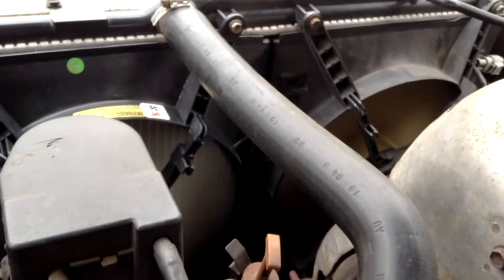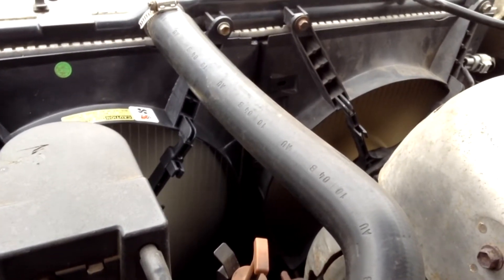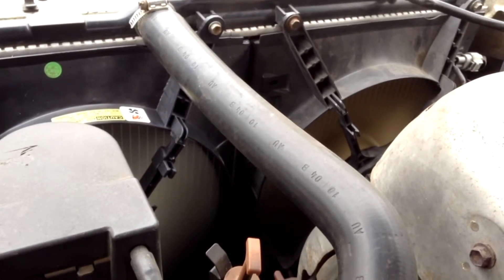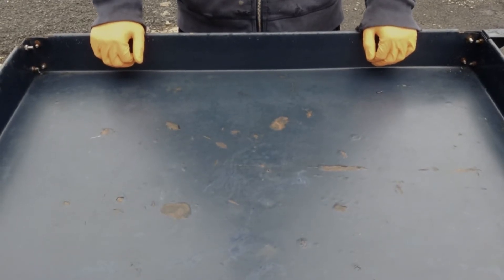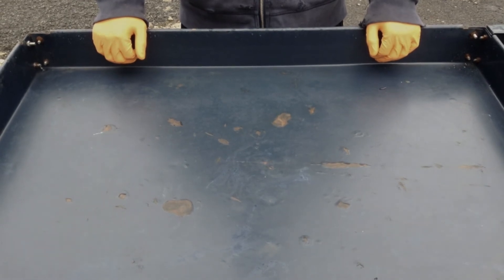With our new driver's side radiator fan installed, you can see everything is working properly. That's how you replace a radiator fan on a 1997 Toyota Camry. Hope you found this video helpful. Save time and stress working on this car by subscribing to the channel or clicking the playlist link below. Take care.